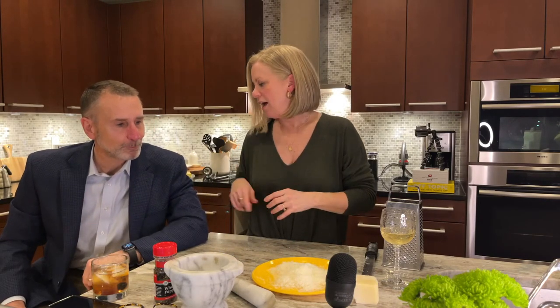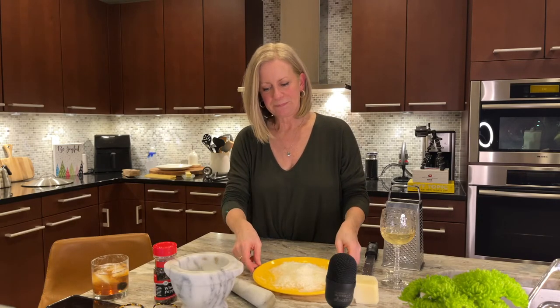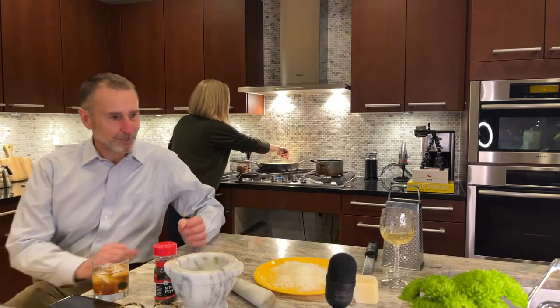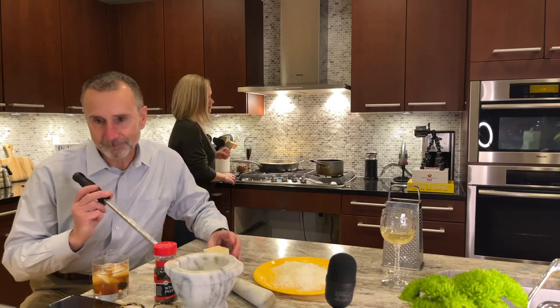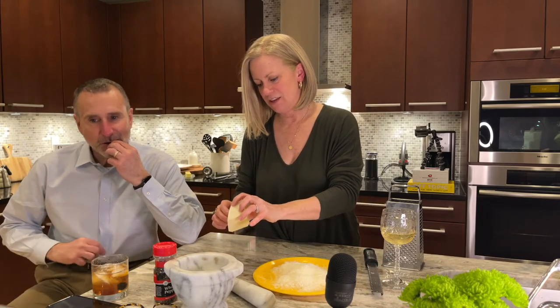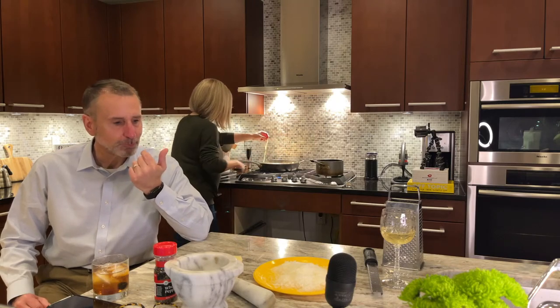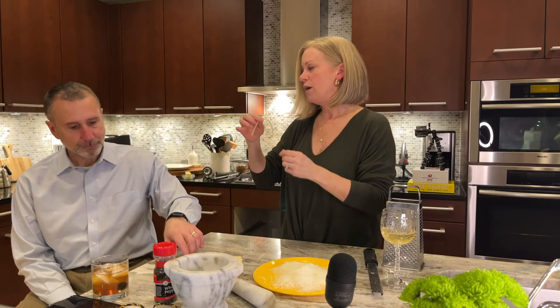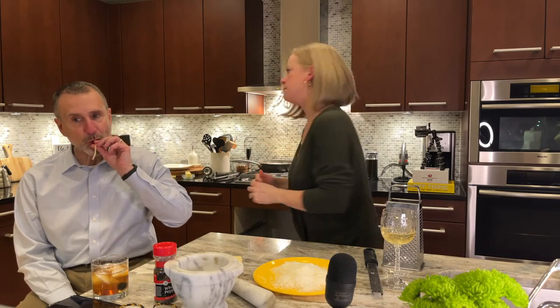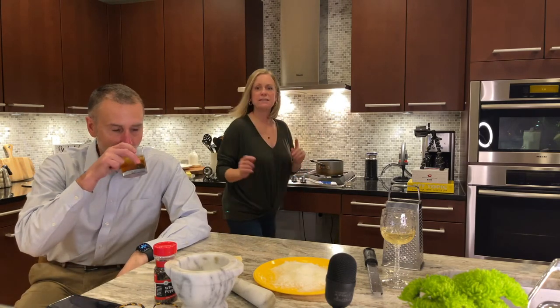We're going to do two methods to try — each is short in nature for a great weekday meal. It'll take a little longer because we're doing it two ways. I've got my pasta here. In this first method, you actually use a little heat, and the second method doesn't use any heat at all. I'm going to melt my butter and add the pepper to the pasta water and butter mixture.